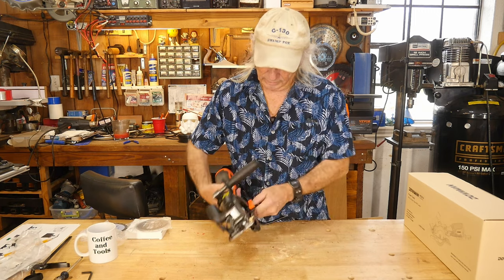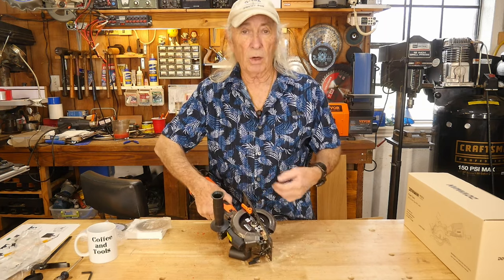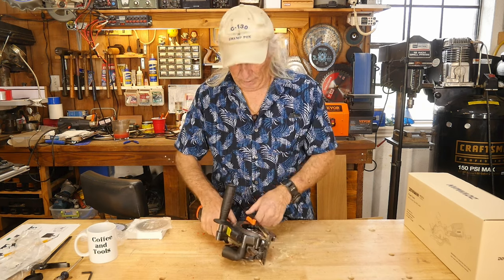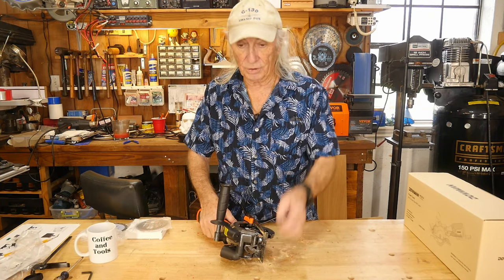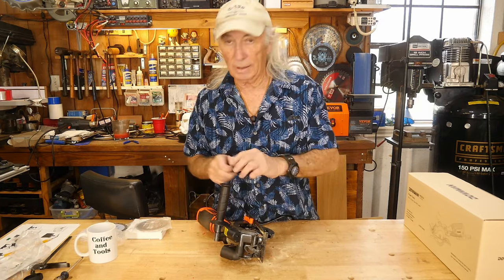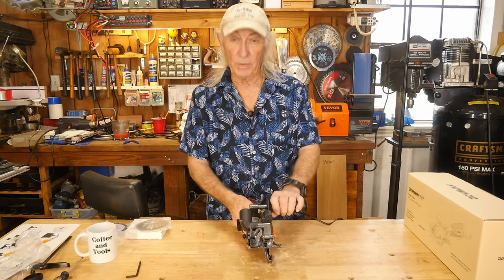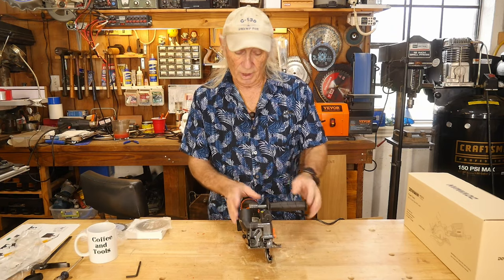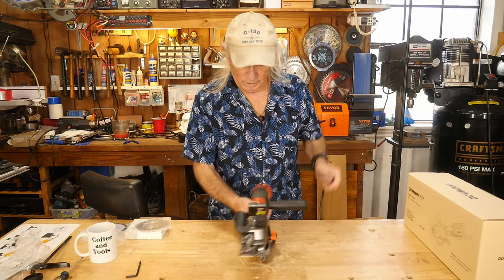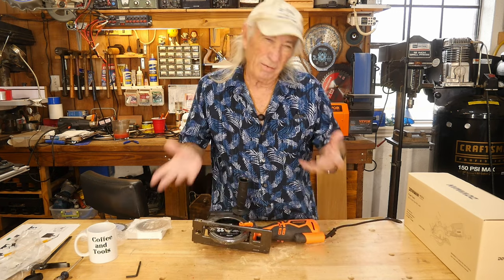One big note: the screw here is what they sometimes call a reverse thread or left-hand thread. It is a reverse screw, so just be aware of that when tightening or loosening. When I changed blades, I discovered the blade that came in the saw was just a tiny bit loose and needed tightening — they include an Allen wrench for that. The handle can go on either side of the saw, so whether you're right-handed or left-handed, it's not a problem. It's a nice featured circular saw.